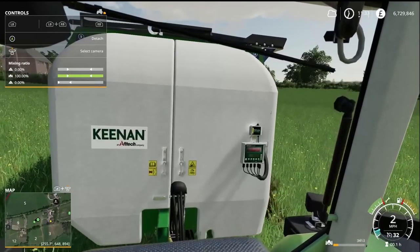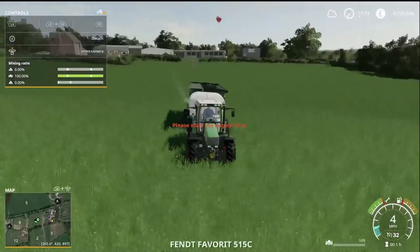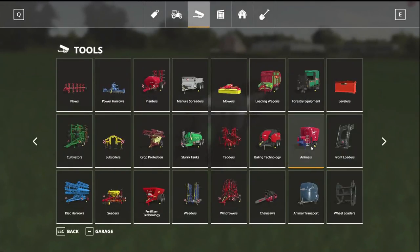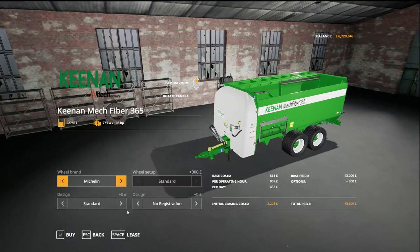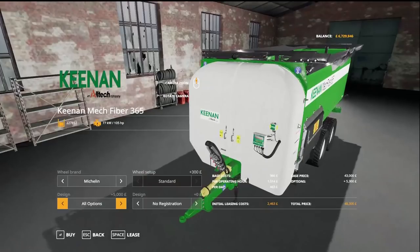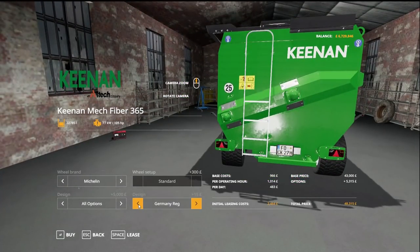So overall, another fantastic looking mod in my mind. It's really going to add a lot to my gameplay, and no doubt we'll be integrating this across some of the different game saves we have going. Let's have a quick look at it in the store. Go into Animals and across to Keenan — without any of the additional features, we're coming in around 43,000. You can change the tire configuration, add the feed chute, and add the bale handler on top, which brings it up to 48,000. I think it's definitely worth it. As 4D always does, there are configurable number plates, so you can make sure it suits your map.